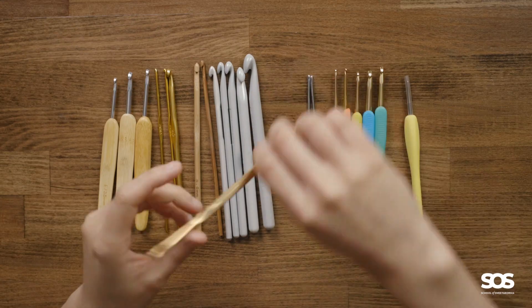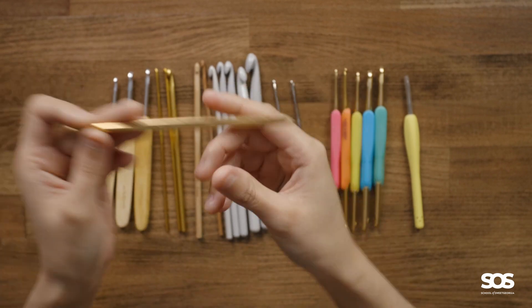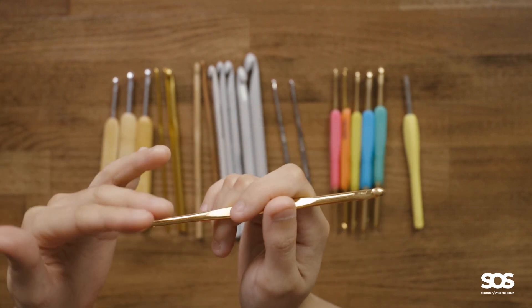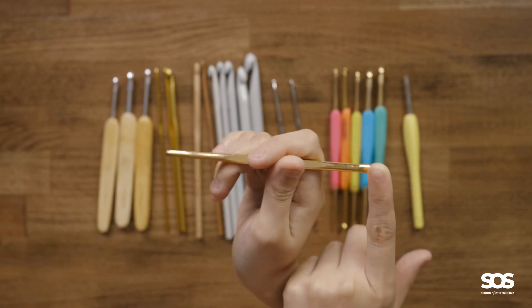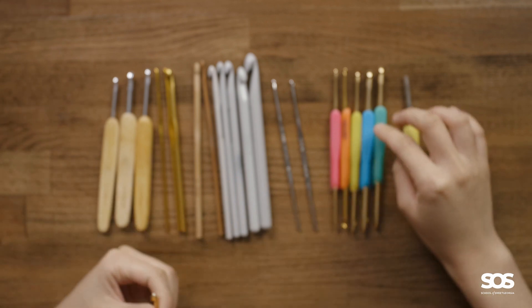For whatever hook you decide to use as your first hook, I highly suggest it be something easy to get. When I started, my mom gave me these double-ended metal hooks, and those were the only ones I had for the first two years of crocheting. They worked great, but the downside of a double-ended hook is that the other end can catch onto your project as it gets larger. So with double-ended hooks you also end up with fewer hooks in your collection compared to if they were all single-ended.